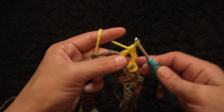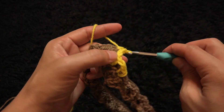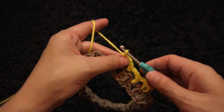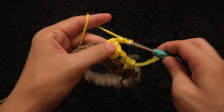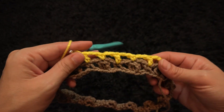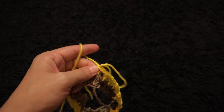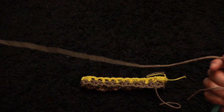Through the next single crochet chain I'll make one double crochet. Chain two, through the next triple crochet cluster I'll make one single crochet. Chain two, through the next double crochet chain I'll make one double crochet. I'll repeat this throughout row two. To finish row two, I'll chain two, slip stitch through the first crochet chain, chain one, and cut this yarn. This completes row two.